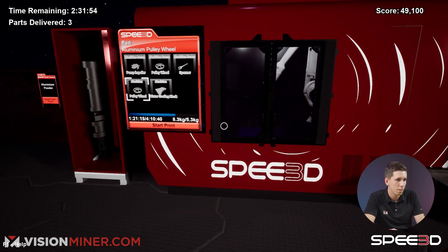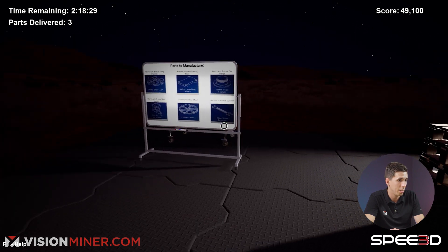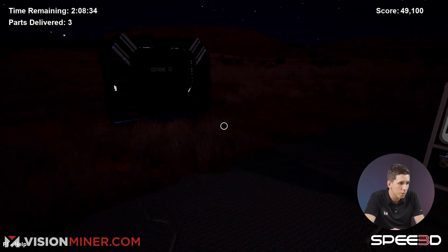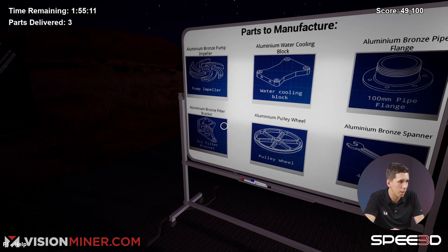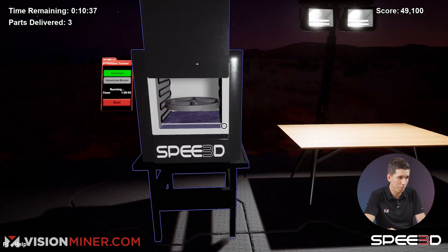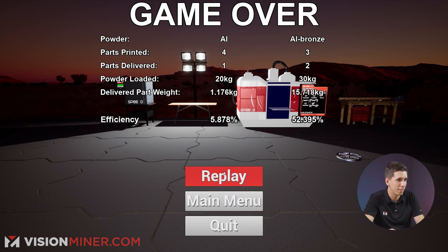Oh my gosh, I got to do another water block. I am running out of time. These are new parts — those parts weren't even there before. I must've gotten certain ones done, but I've got a new flange and aluminum bronze filter. There's no way I'm going to be able to get these done in time. Here we go — aluminum, start. I'm running out of time, I don't know if this is going to work, dude. Oh no. I'm screwed. We're done.